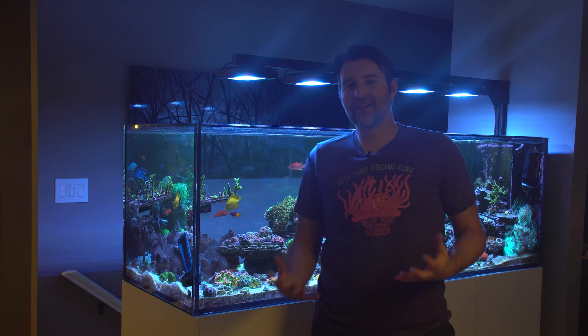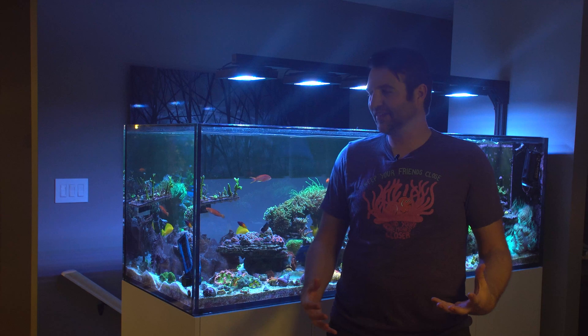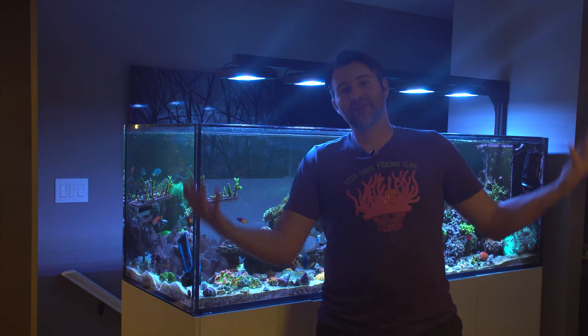Lately I've been getting asked a lot if I'm still using ozone. About a year or two ago I did a video on using ozone in your reef tank, and yes, I still am using it. I get asked quite a bit about it and there's a few main benefits to using ozone.